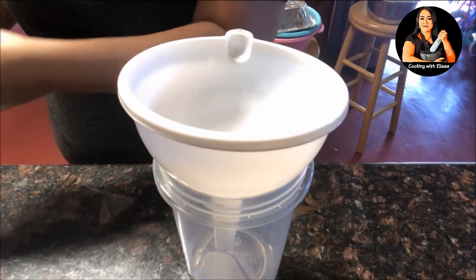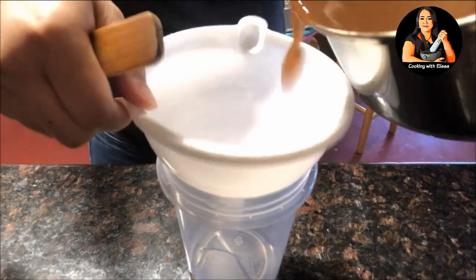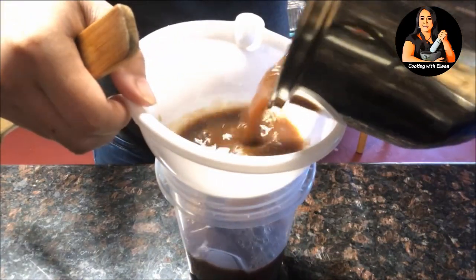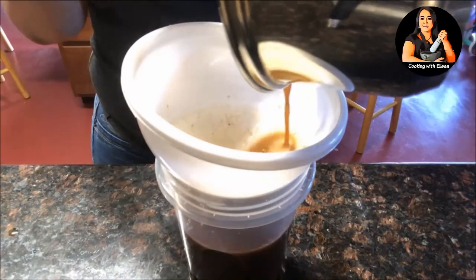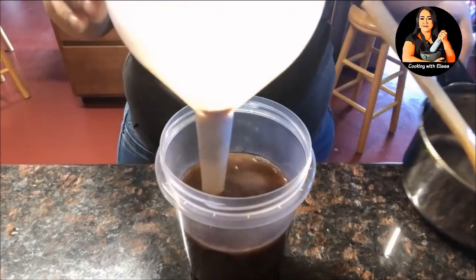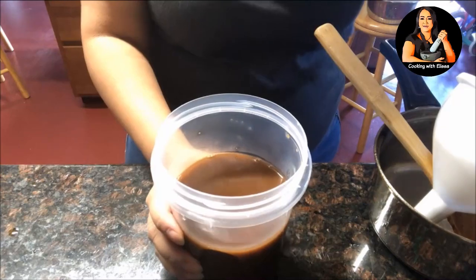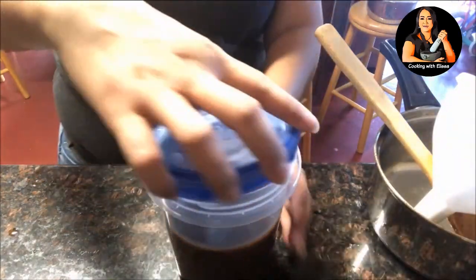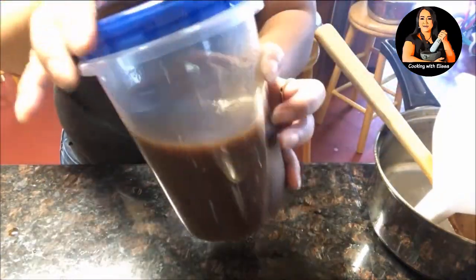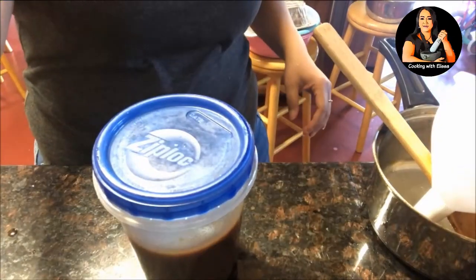Now I'm pouring the papaya sauce into my container. You can add brook sauce or crab paste, which will make the sauce a darker, almost black color. Try to store this in a jar if you have one — if not, a plastic container will work too, just make sure it's airtight. Put this in the refrigerator and it will last you about a couple of months.